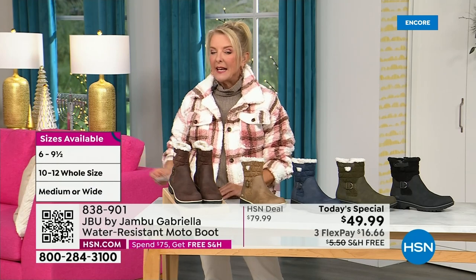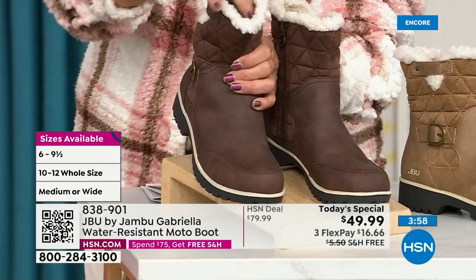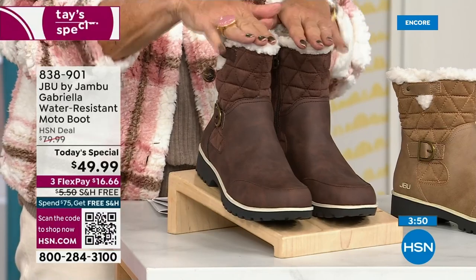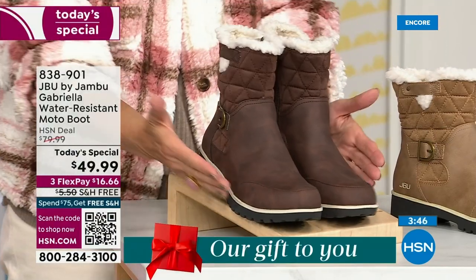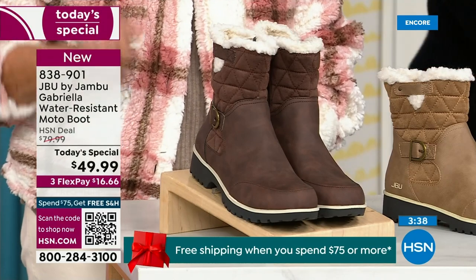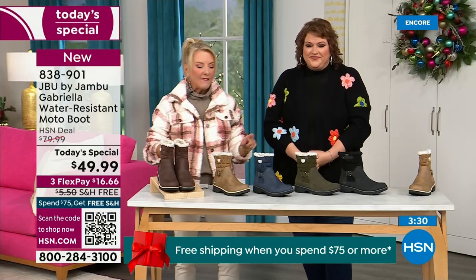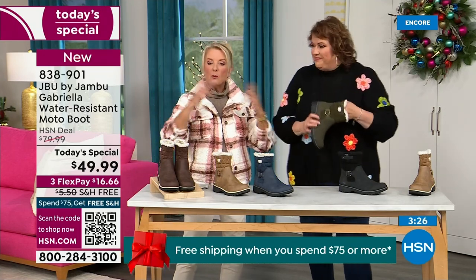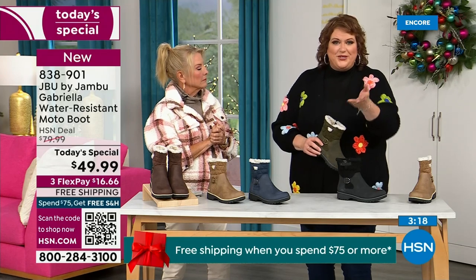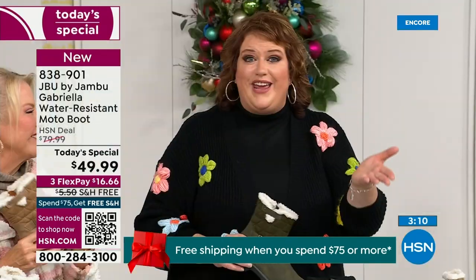Here are the sizings. You have your choice of medium and wide circumference — that's a first. We sell a lot of boots here at HSN and have never given you an option for circumference on the top. Do you want medium or wide on the circumference? If you have a more athletic calf, go for the wide. Then medium and wide on the footbed. Sizes start at six, go six and a half, whole half sizes up to ten, then eleven and twelve. And the brown, olive, and navy are 100% exclusive to HSN.